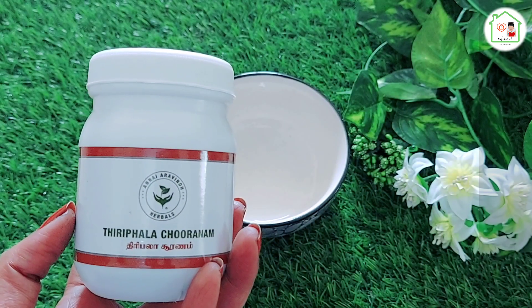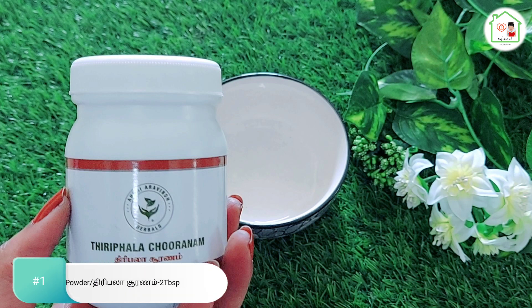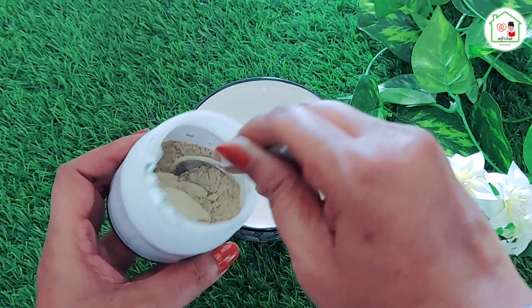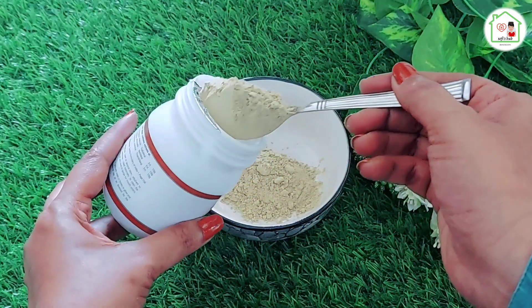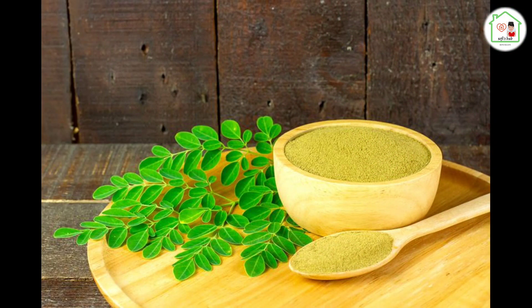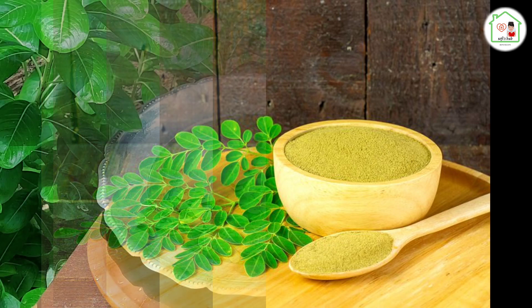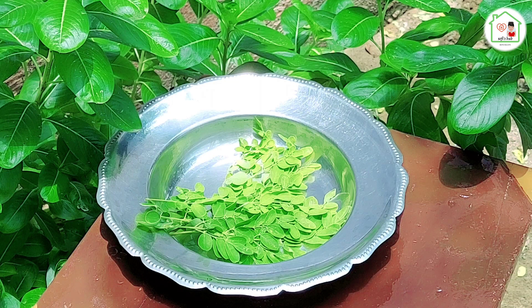We are very sensitive to the quality of Trifala Choranam. We use Trifala Choranam to make a fine powder. We add 2 tablespoons of Trifala Choranam, which can make natural changes and a difference to overall hair growth and overall health.